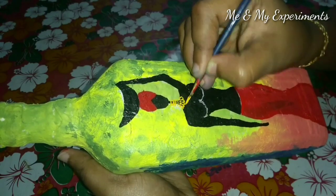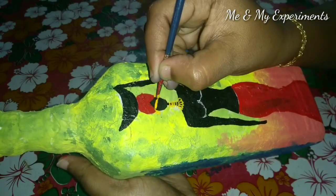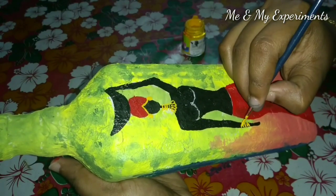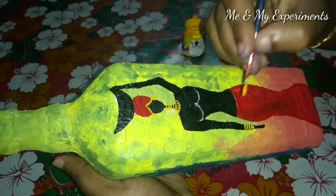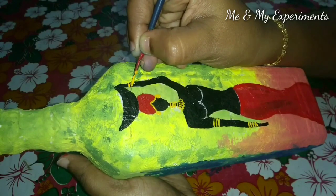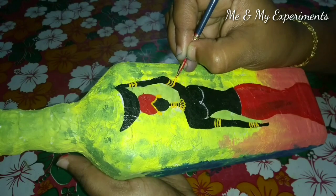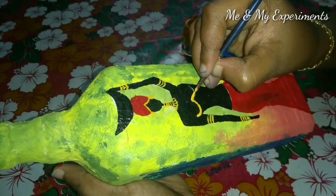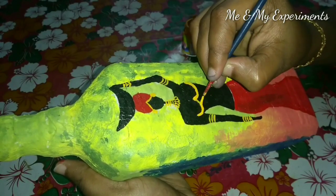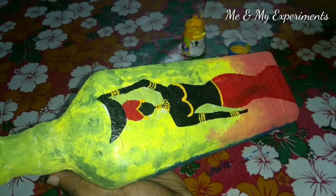We use the same yellow color. We use the red skirt and the yellow color. This is the green color. I use the red skirt and the black color. We can wear this dress like African women's painting.